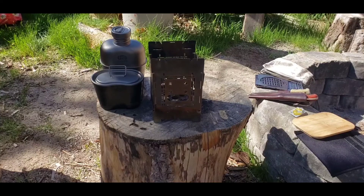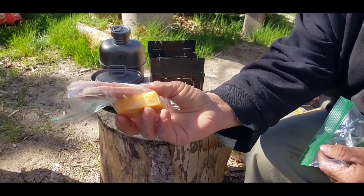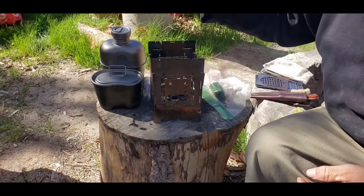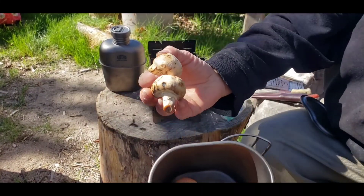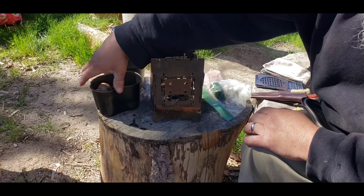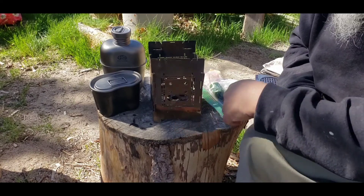All right folks, today we're gonna do a little Canteen Cup Tuesday and we're gonna do a little hobo skillet in the canteen cup. I've got some spam, a couple pieces of sliced spam, some cheese, a jar of jalapeños and onion, a couple of mushrooms and a couple eggs, and we're gonna make a hobo skillet in a canteen cup. So I'll get started, get the fire going.